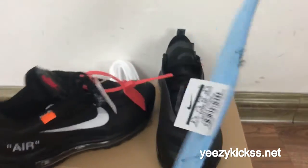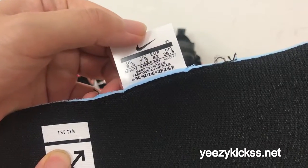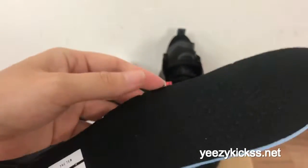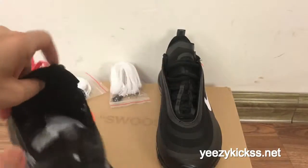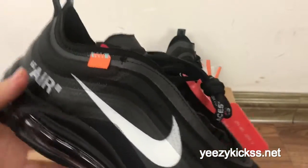This is the inside of the insole — you got the white logo right here and the text right here. That's the inside of the shoe. Now let's move on to the side part.